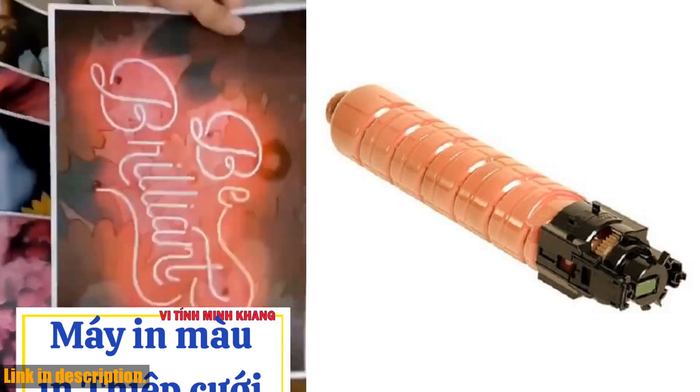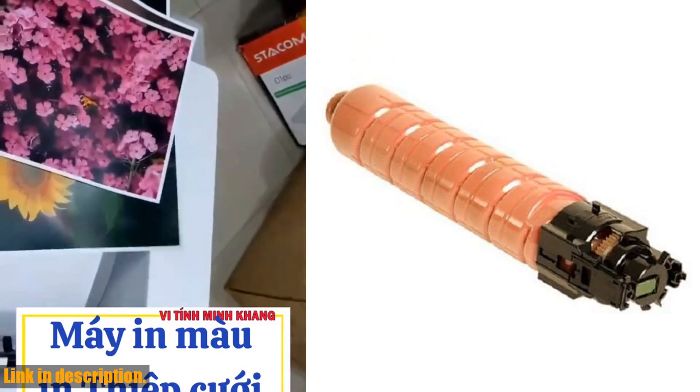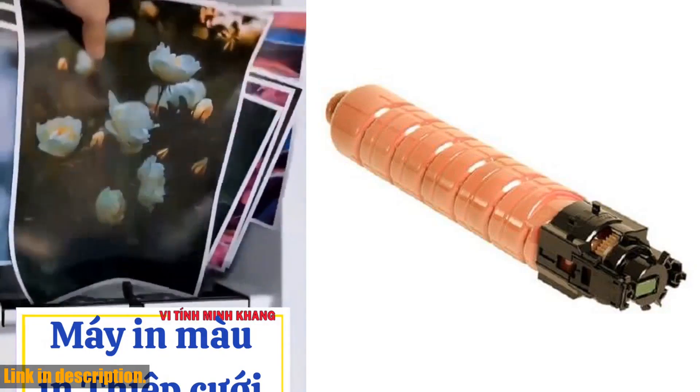This bundle is compatible with the Ricoh Efficio SPC430DN, C431DN, C431DNHS, and Ricoh SPC440DN.